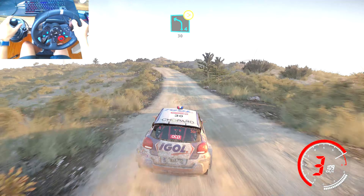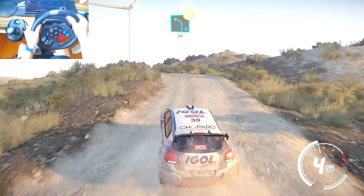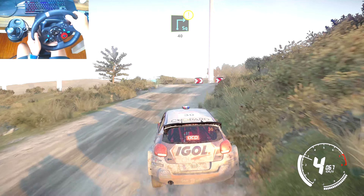Left 4 over crest, tightens, 30, caution, hard break for square right over crest, 40.